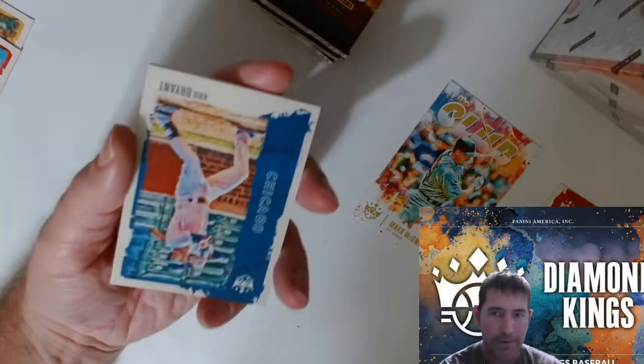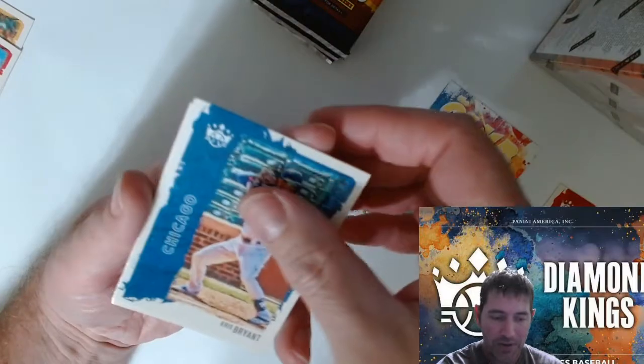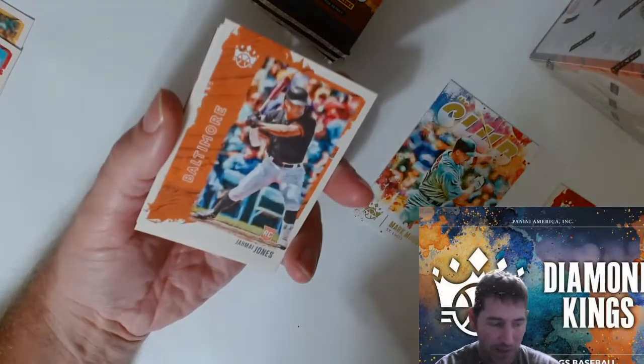Are these numbered at all? Kyle Lewis artist proof — I know artist proofs are usually pretty tough pulls, but I'm not sure in this product if they are or not.